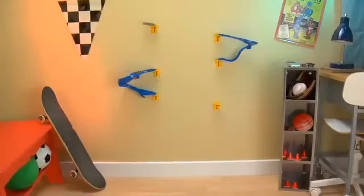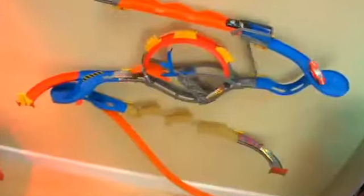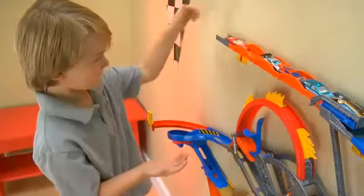Take your Hot Wheels action to the wall with Wall Tracks! An entirely different way to play with Hot Wheels! Load your cars and get ready for stunts at every turn!